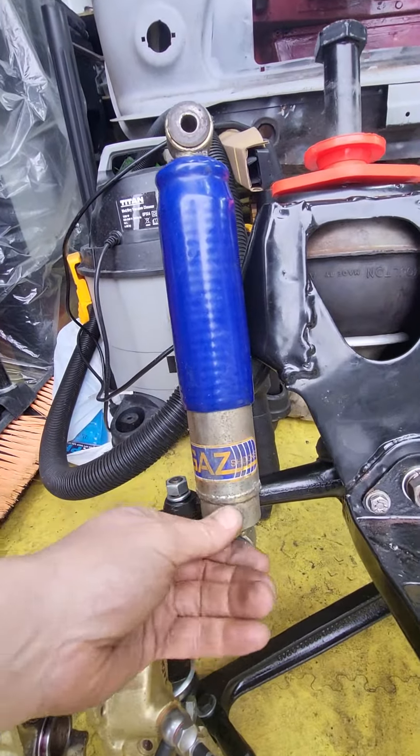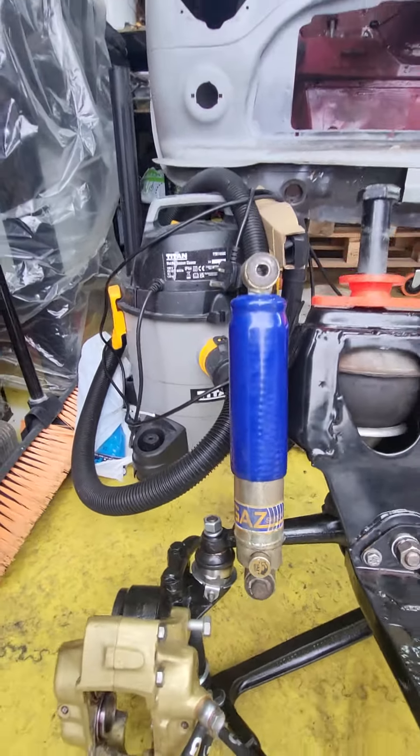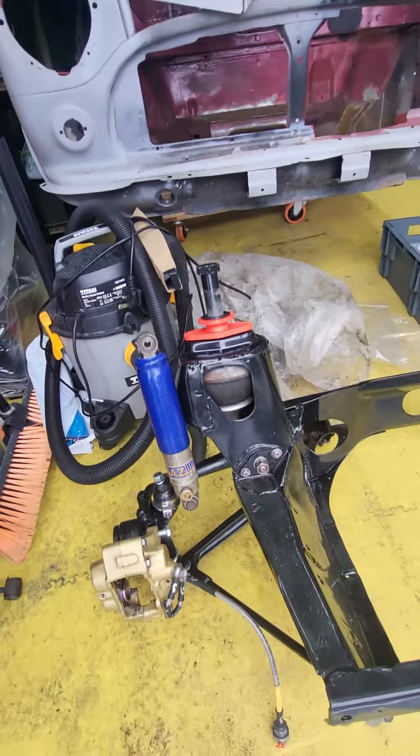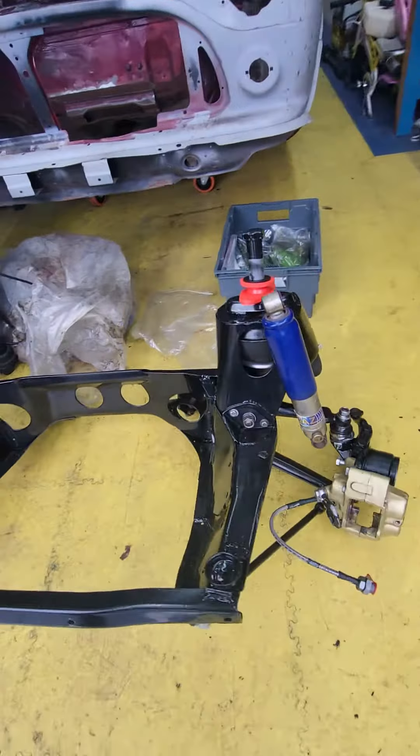Don't know if these are any good but I'll just put them on for now. If they're any good I'll take them back off and clean them up — we'll see, won't know much until I get back on the car.